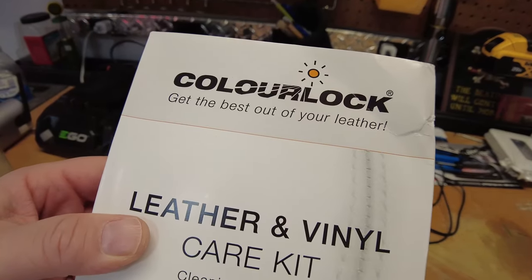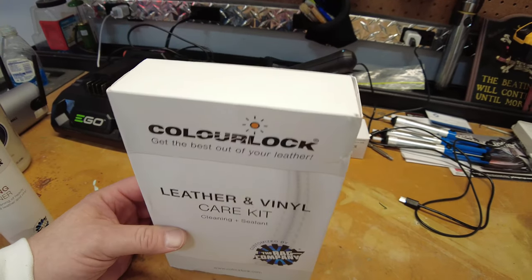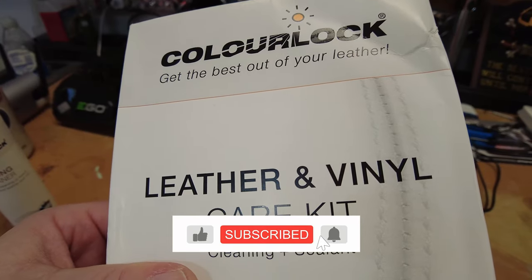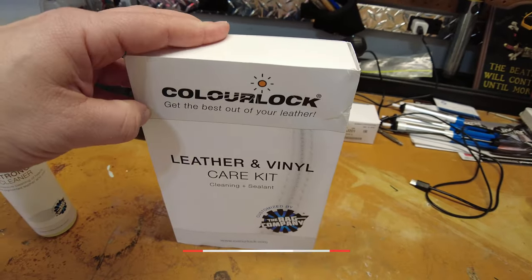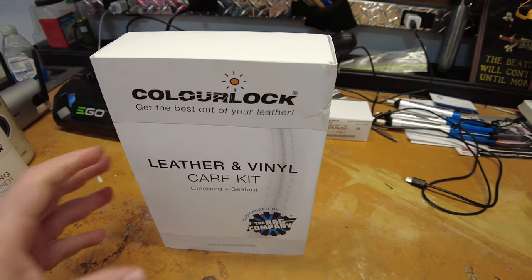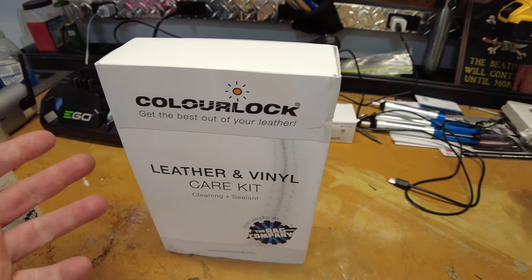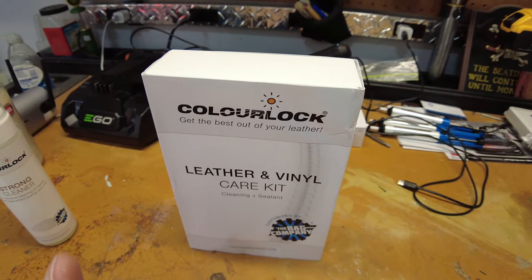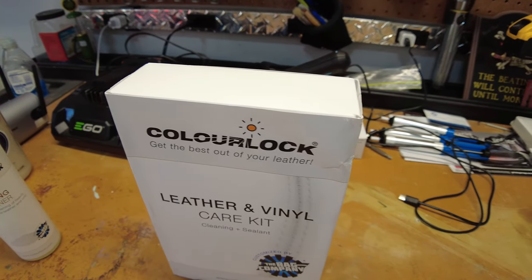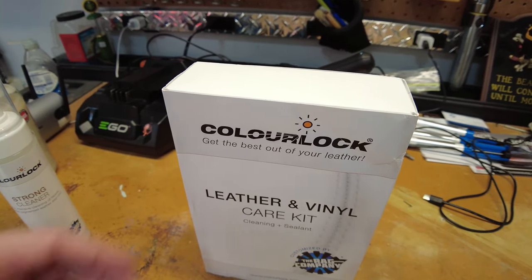So what I'm going to do today is actually try in real time the ColorLock leather and vinyl car care kit. It's basically a leather cleaner that also comes with a sealant to protect the leather. I saw an entire vlog on this through Obsessed Garage — I'm going to put the link down below because it's very informative. It's with the executives from ColorLock, explaining the history of the company and how this product can help with color dye transfer from blue jeans on light-colored leather — the exact problem I'm having with my leather.